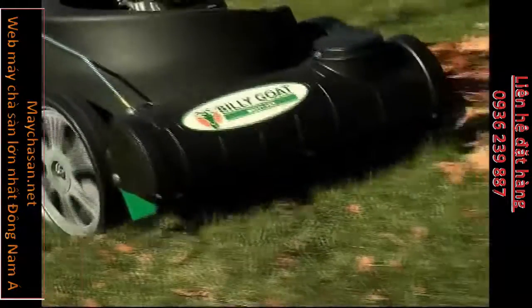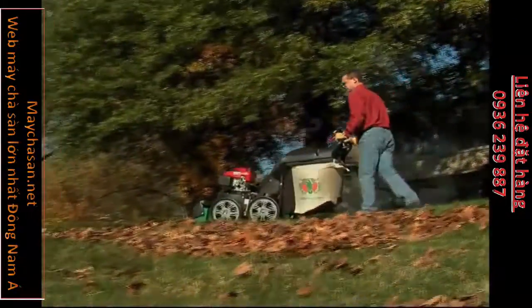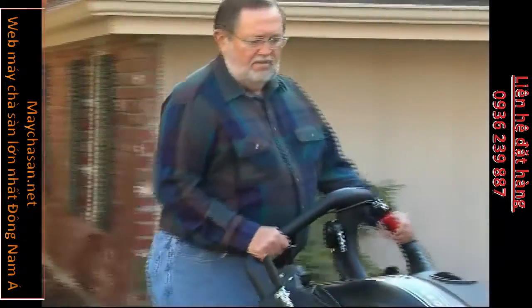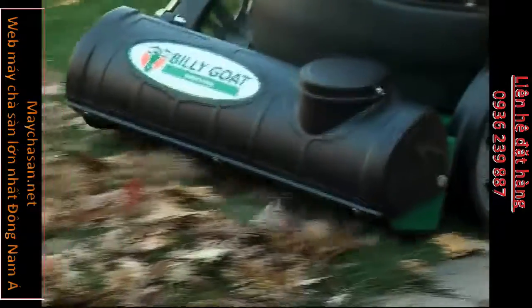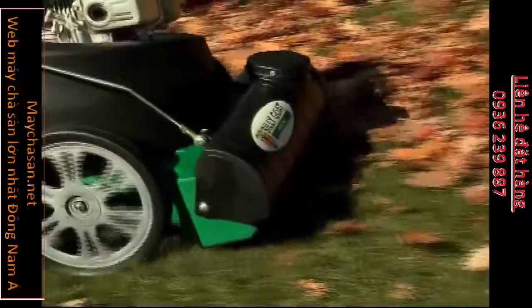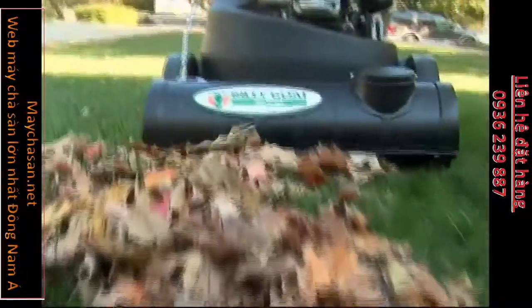The Multivac offers a robust 3-speed transmission. You can adjust the Multivac's ground speed to the conditions of your lawn. With just a simple shift of a lever, you can vary the speed of your self-propelled Multivac to suit just about any terrain or debris you face. First gear is ideal for turf with matted or thick leaves and is also perfect for climbing slopes. Simply shift the Multivac into third gear for flat terrain with scattered debris.